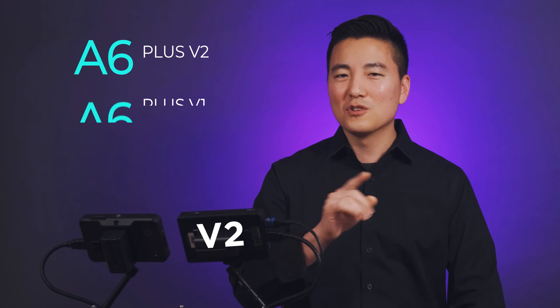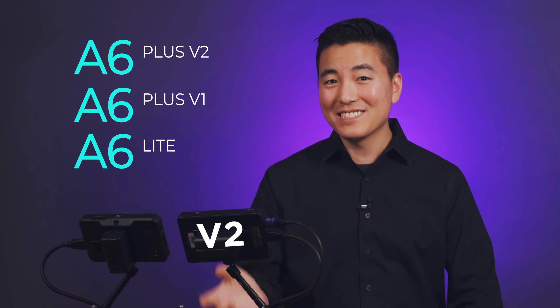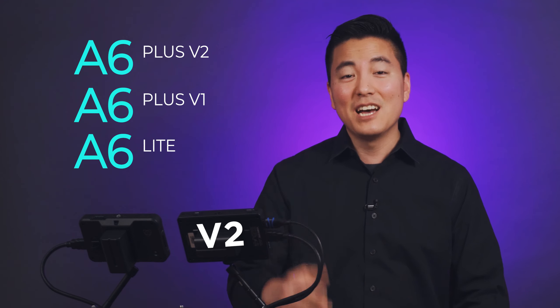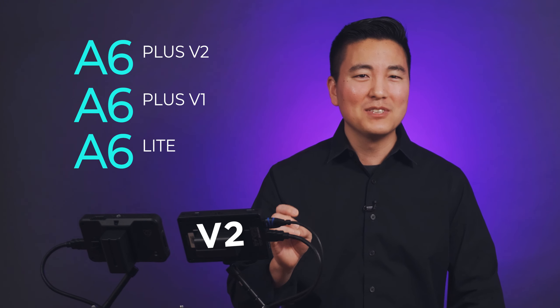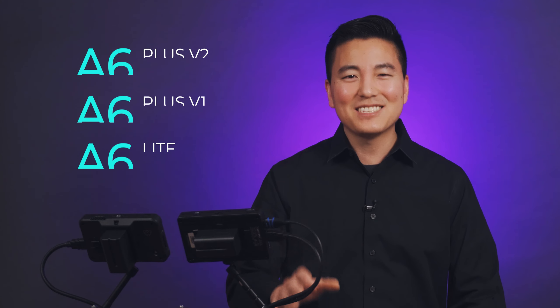Before I get into it, let's clarify what version of the NDCNet A6 this is. This is the Plus version 2 — version 1 doesn't have the USB-C power input. There is also the A6 Light instead of the Plus, which is even more budget-friendly but missing the touch screen and is about half an inch smaller. Now, I'm going to break down this comparison video in two parts: hardware and software.